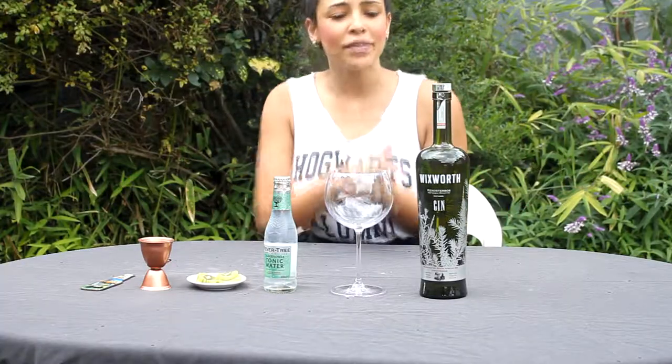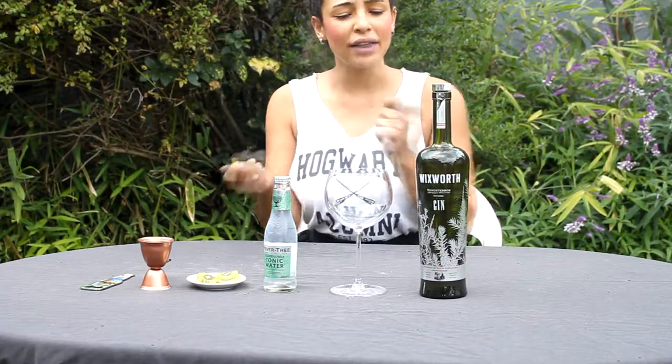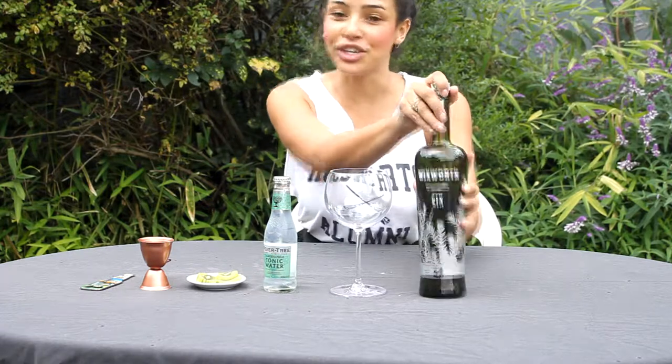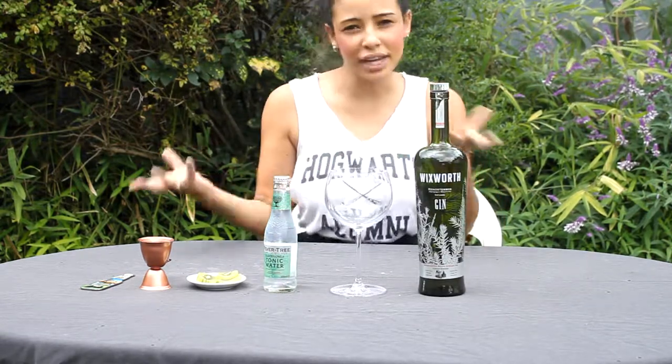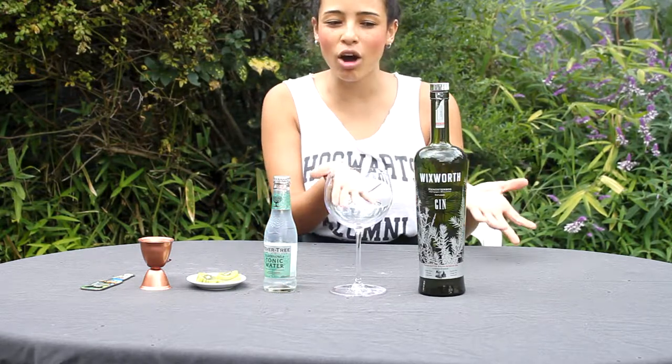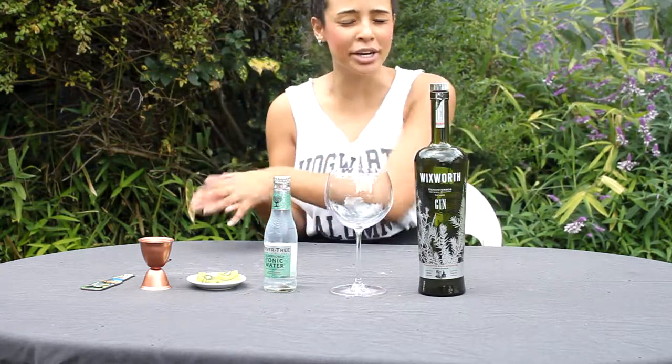It's an interesting one. The botanicals are quite unusual and very earthy. The main one they mention is Renosterbos, which is quite piney and very earthy in flavour. They also have cassia bark, which is similar to cinnamon.